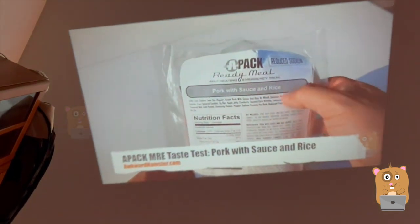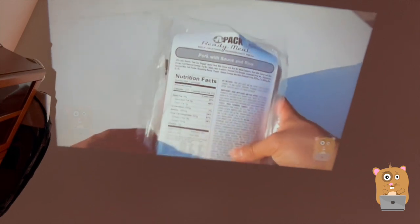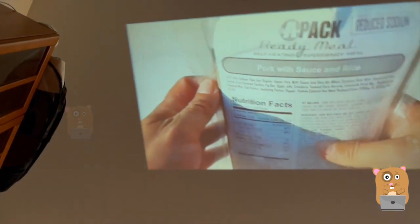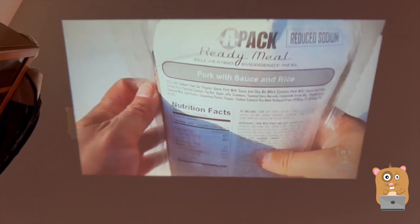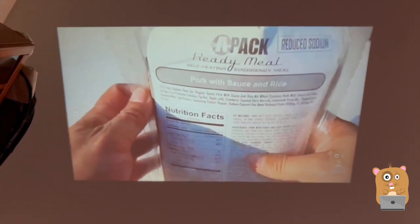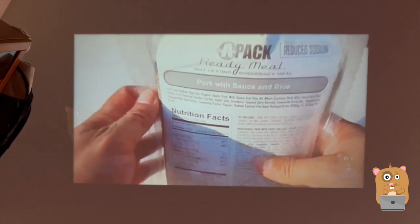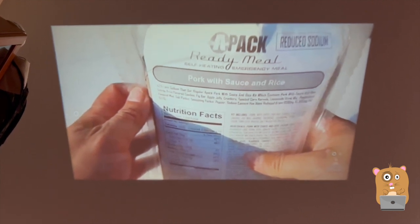This was a pork with sauce and rice. I'll pause this video for a sec. There are two little dials — one adjusts the focus, which I already did, and the other is the keystone. Notice how it's tilting. It's just a slight adjustment, not that drastic, but fine for something this small and portable.